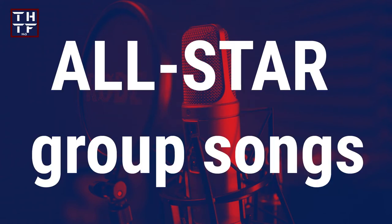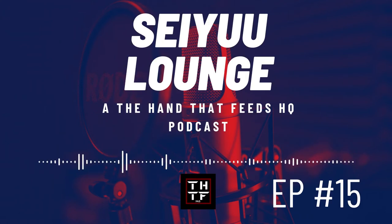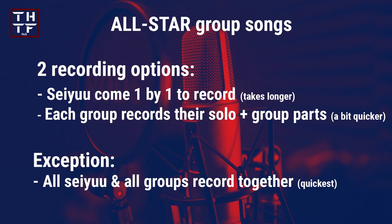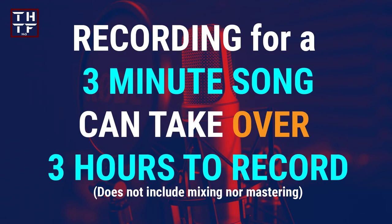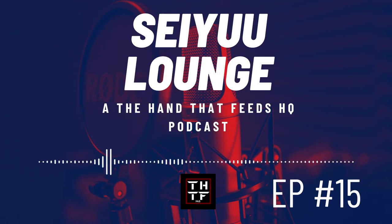Some 2D groups have their center go in first to record, with other members taking turns mostly when they can fit the recording in their schedules. For all-star group songs — such as Ensemble Stars, Idolmaster Side M, or Hypnosis Mic with big lineups — it may work one of two ways: either each member comes in to record their individual part, which takes a long time, or each group comes together to perform their parts, which is a bit faster. Recording for a 3-minute song can take as much as 3 hours, and with several members recording, those hours can extend over several days.